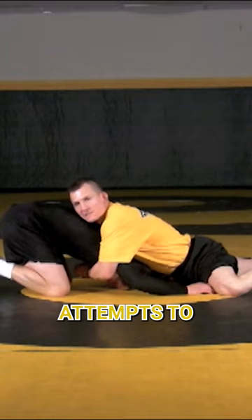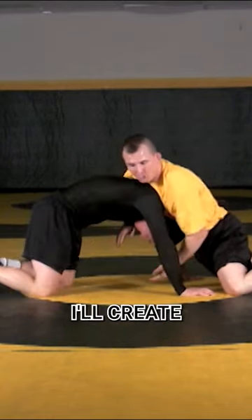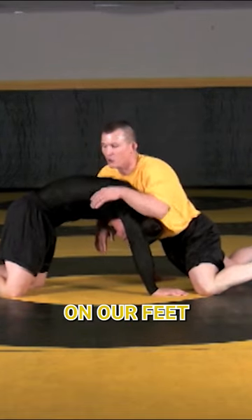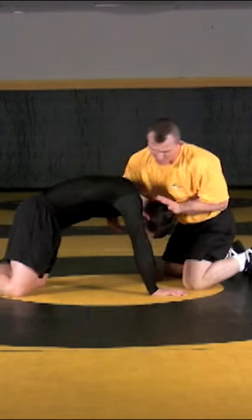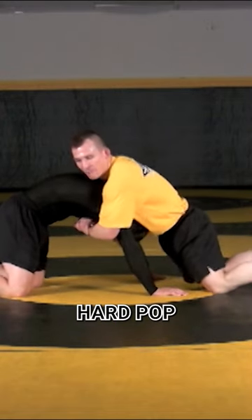If my opponent attempts to post up on his hands and start to build his position back up, now it creates some space there. Just like we took our knee up under his chest on our feet, now we're going to do that same motion, but now let's make sure we get our hips in. What I'm trying to do is buckle Drew's head up under his chest here, and it's going to be a nice hard pop.